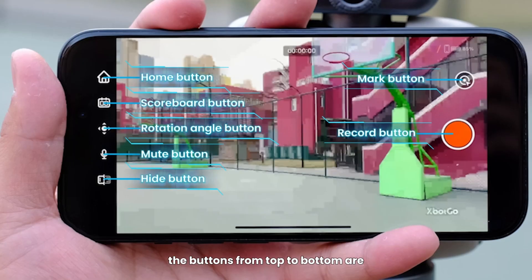On the left side of the screen, the buttons from top to bottom are: Home scoreboard, Rotation Angle, Mute, and Hide button to clear the screen. On the right side, the buttons from top to bottom are: Mark button and Record button.